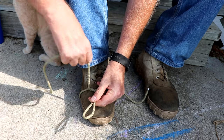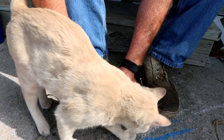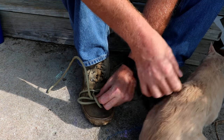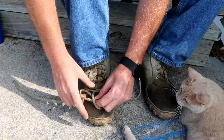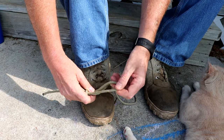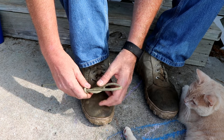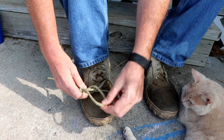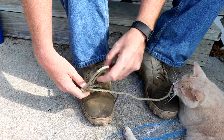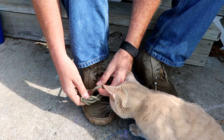Make the first loop. Make the second loop by going over and bringing it up through — the cat gets in the way of the camera. Make the second loop, and I'm going to take this second loop, which is here in my left hand, and go over the tag end for the first loop.